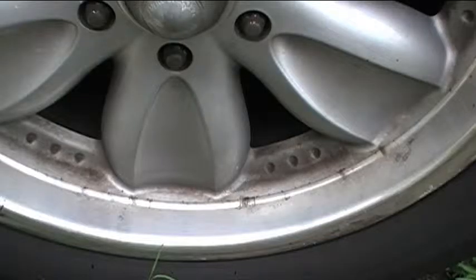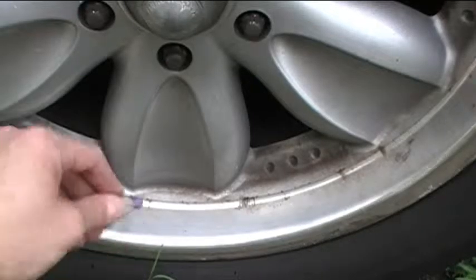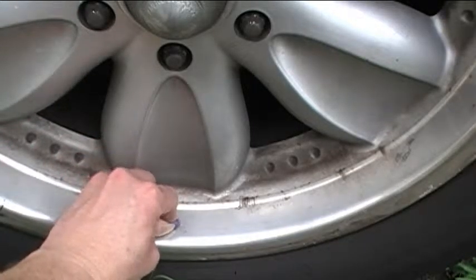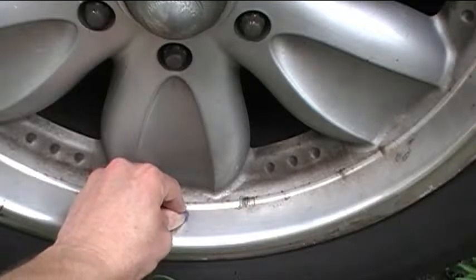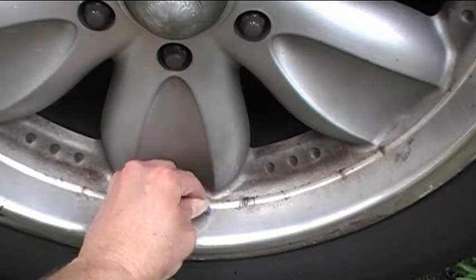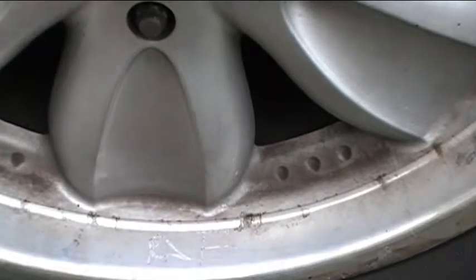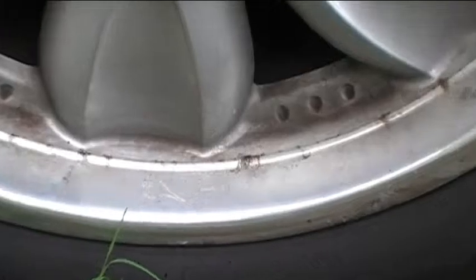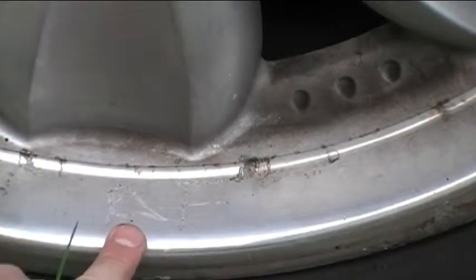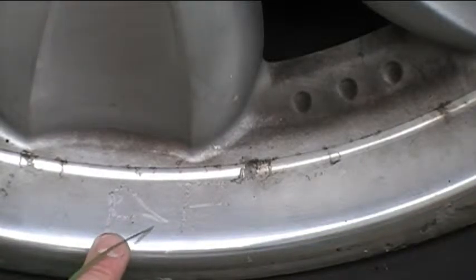Here's my passenger side front wheel, and what I'm going to do is just take this little crayon here and mark PF on the rim. So P-F — not real neat, but you can see that it's marked on there. It's not permanent, but it'll stay on there for a while. Once you go to put the wheels back on the vehicle, you'll know what positions they came from and what positions they need to go in based on the tire rotation pattern indicated in your service manual.